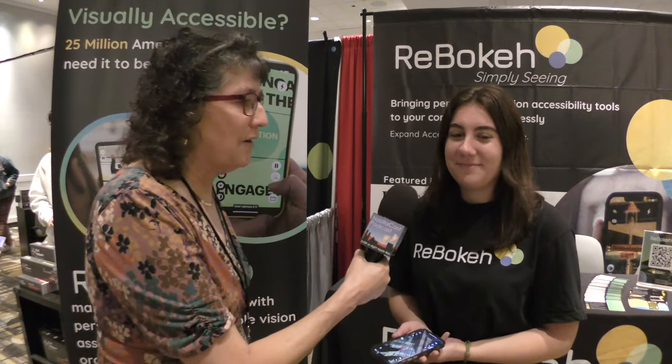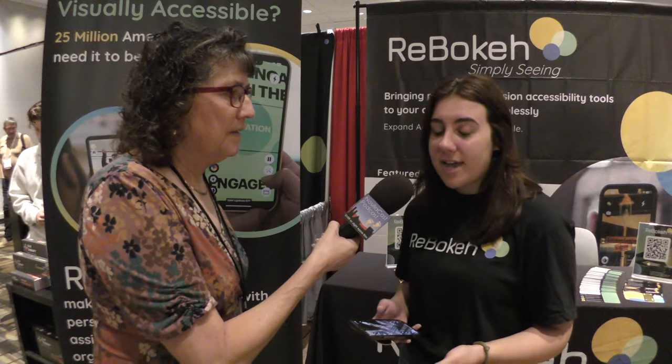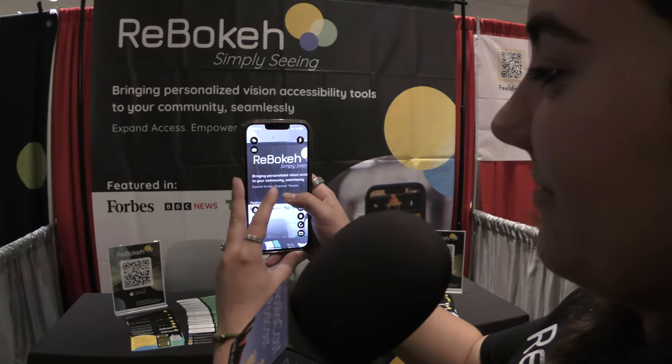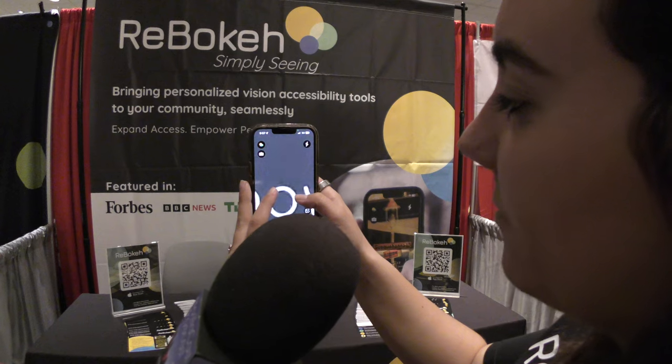She's going to demonstrate it for us — we have a lot of blind listeners and people just listening on podcasts, so describe every little bit of what you're doing. The main feature is zoom — you can pause your images and save them. The zoom is really great because it can zoom in better than the iPhone camera can, and there's also video stabilization so even if you have a shaky hand the camera will stay zoomed in and very still.